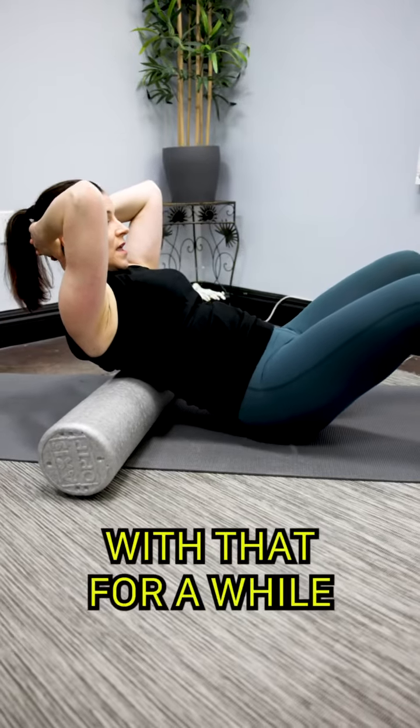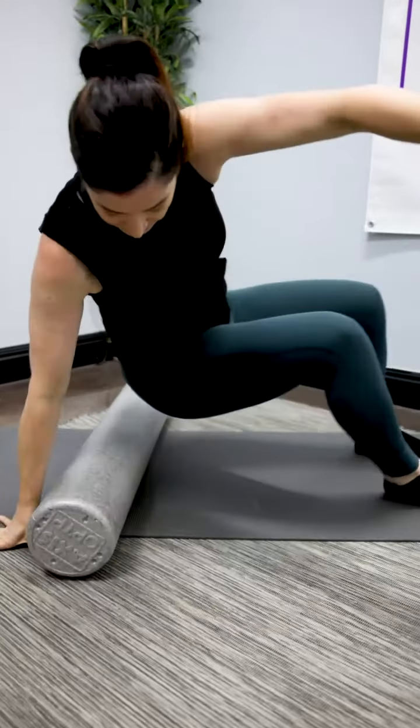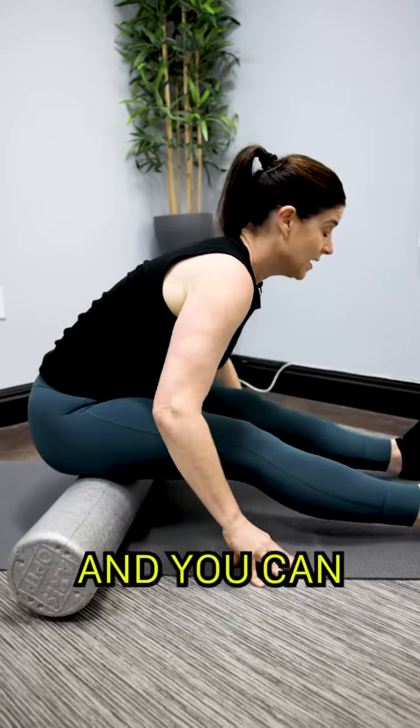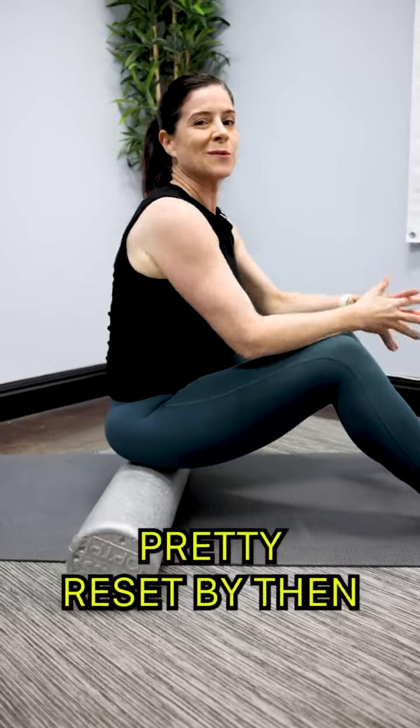If you still feel a little bit of tightness, have a seat back up on the roller and roll out your hamstrings — the back of your thighs — a little bit more. You can play with a little side-to-side movement too, and then you should feel pretty reset by then.